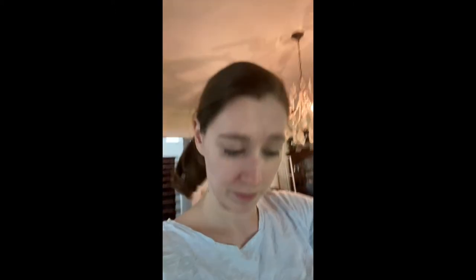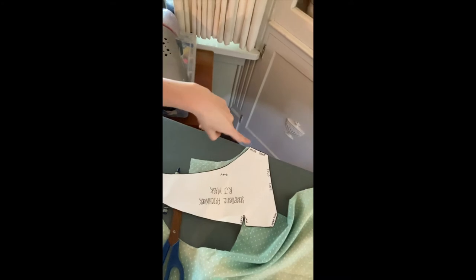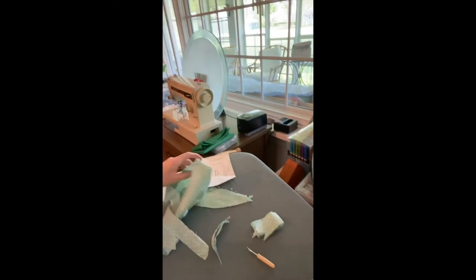First design improvement: it is no longer going into my eyeballs. I started looking at the first pattern I was using and it has a swoop here, but the Velcro pattern really didn't have quite the same dramatic swoop. So I literally traced the swoop from my original pattern onto my prototype, and that made it so I could see again. Design improvement number one.